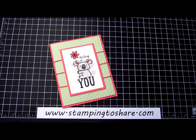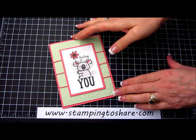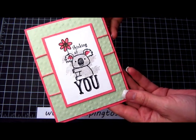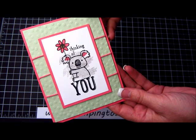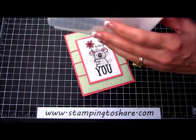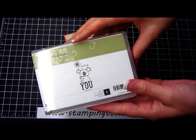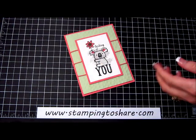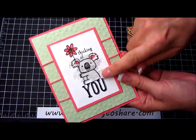Hi everyone! Welcome to a Stamping to Share video. My name is Kay Kaltoff and today I'm going to show you how to create this really cute little card. It's made with a stamp called Kind Koala — one of our a la carte stamps. It's just one single stamp in a container and it comes in wood mount. I'll show you how to use that and also how to color this bear.